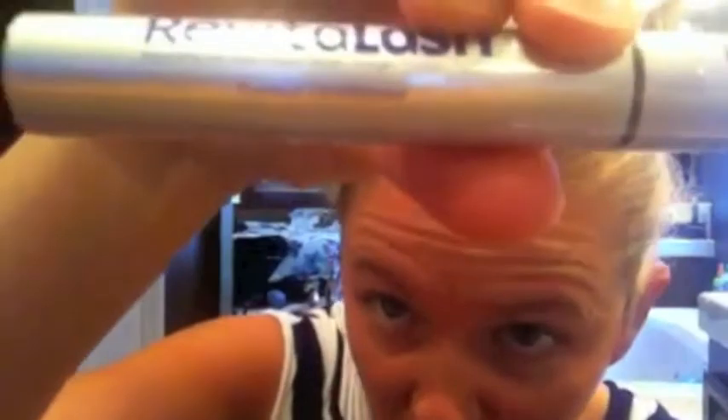The people over at Revitalash — see this — sent me some mascara to try out. Apparently it's one of Kate Middleton's favorite things. So not only did I get the perfect primer, I got the volumizing mascara, which I need because I don't really have — and it's really hard to tell on camera — the world's thickest, best eyelashes. And then they also sent me eyelash conditioner, which I'm supposed to put on my eyes every night before bed.